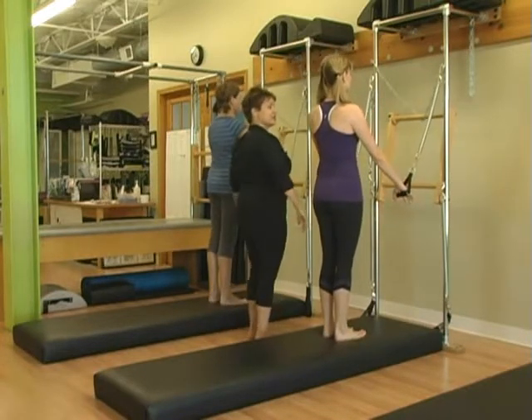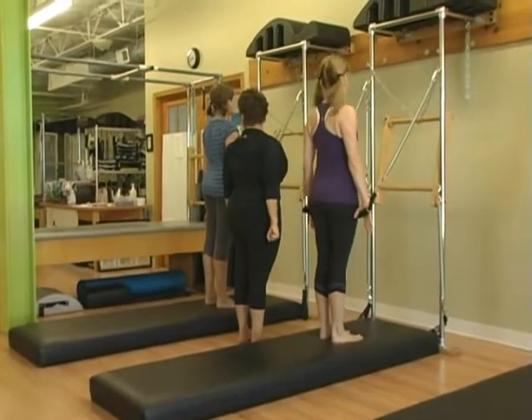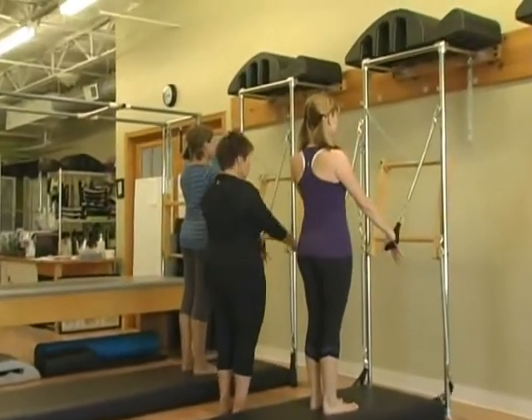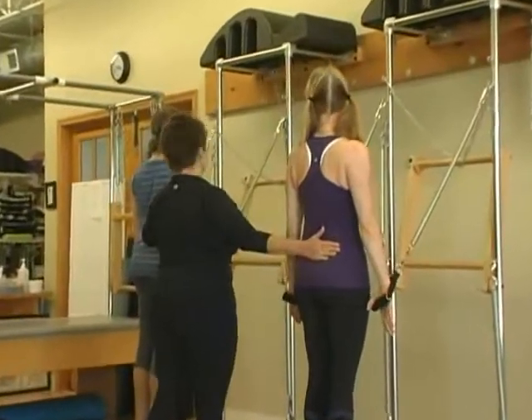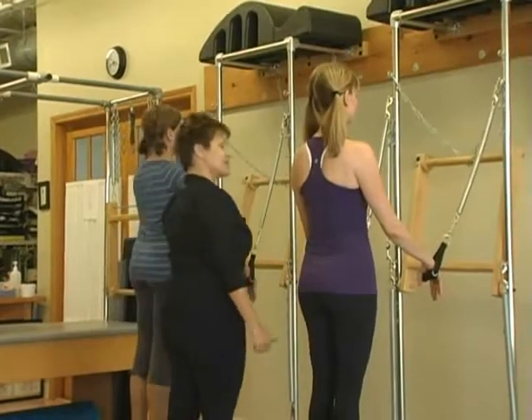Two chest expansions here. Inhale, pull the arms, look right, don't move your left shoulder, look left, don't move your right shoulder, look center, and then release. Last one: pull the arms, engage back of the arms, inhale, turn, look left, look right, look center, and then release.